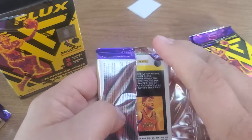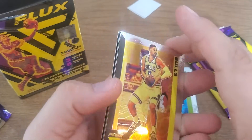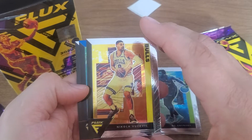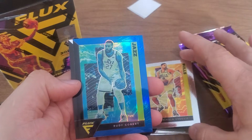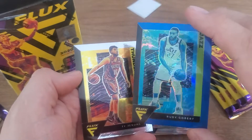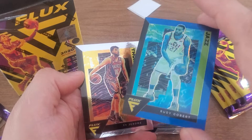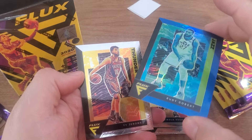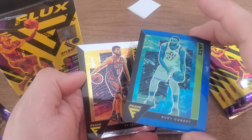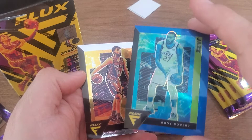All right, here we go, next pack. Tied Jerome in the back — these are like a little different color, kind of a yellow background. Rudy Gobert — is that a blue? It's not numbered but that's a blue refractor, or blue hollow blue. No silver is just a regular one. It's a nice etching though — see the etching, the ball's etched. Nice cards.